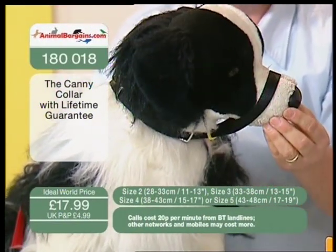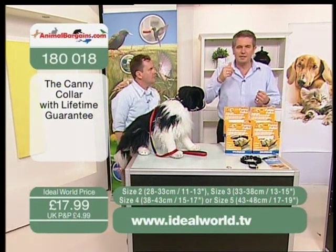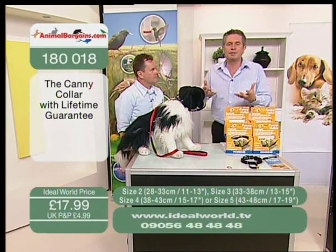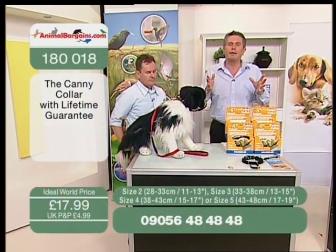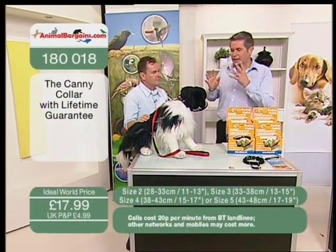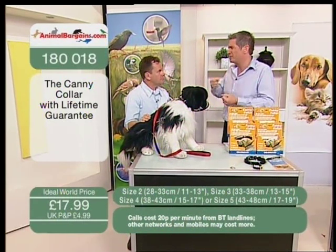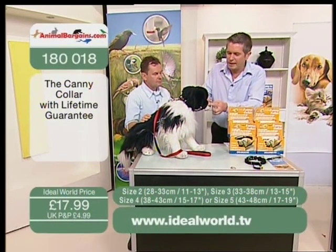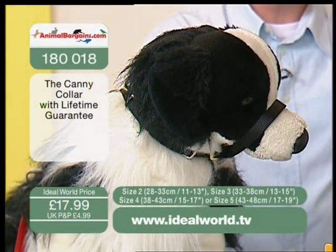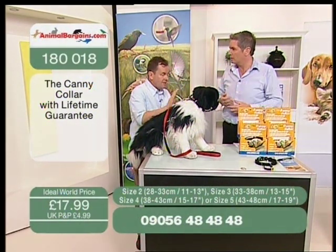Obviously it's a bit like us whenever we put something new on — like when we put our watch on after a week, it feels a little bit strange. So your dog will have to maybe take a day or two to get used to it. But think about it — this has to be the gentlest way of not harming the dog at all. When he stops pulling and adopts the right speed, his head goes back up. That's teaching him the best way of walking.